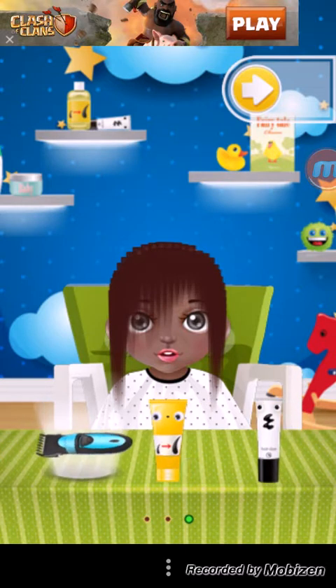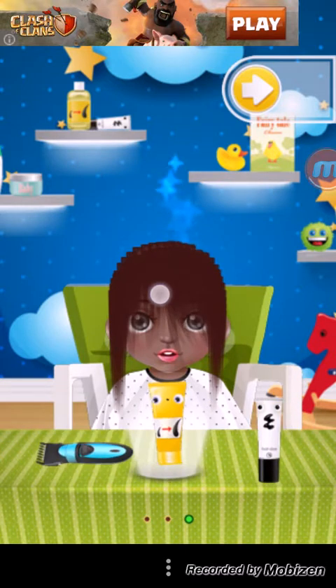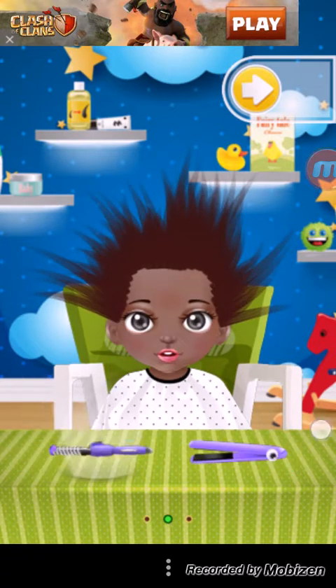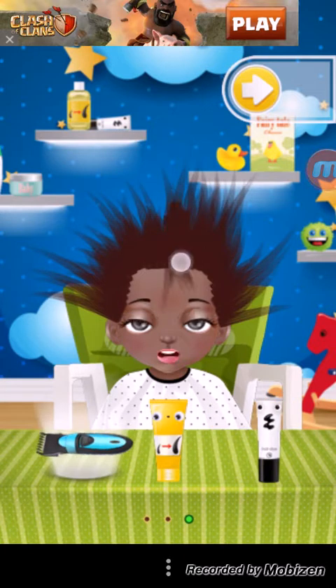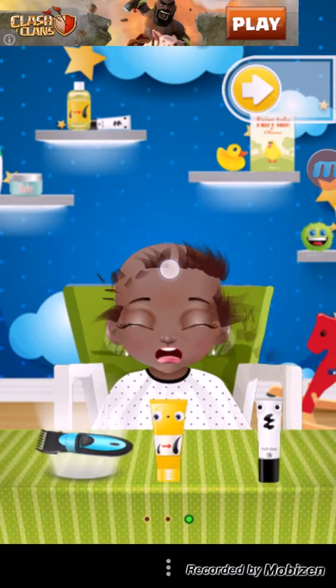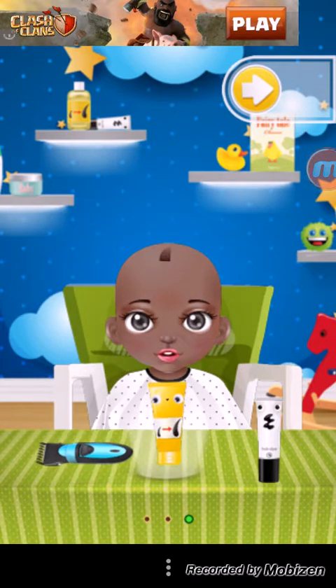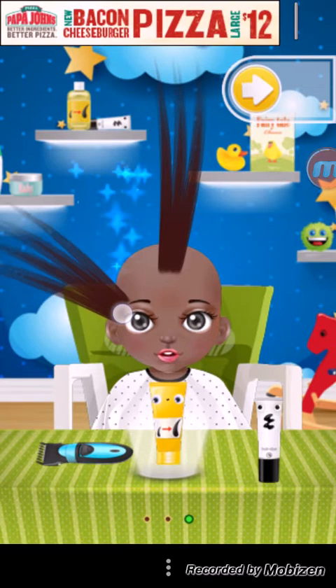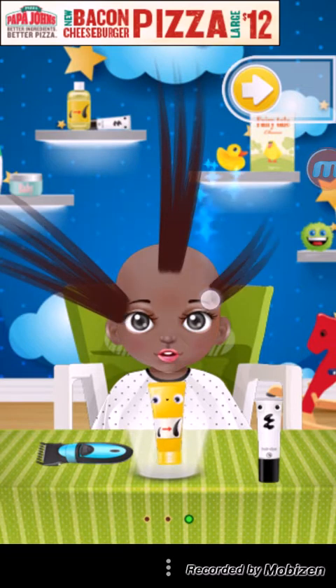Ready? I'm going to use this instant hair growing thing, which I didn't know you could use on babies. But first I'm going to do that, then I'm going to do the insta-grow, and I'm going to shave you bald — except for that little thing right there. Then we're going to push that up, and we're going to do this, and we're going to do this.